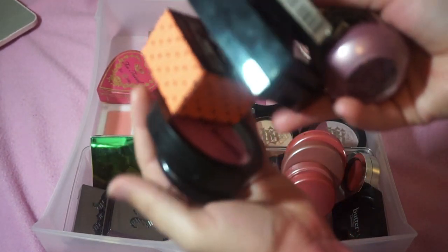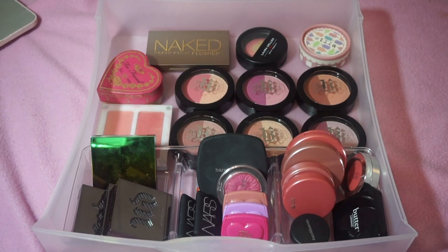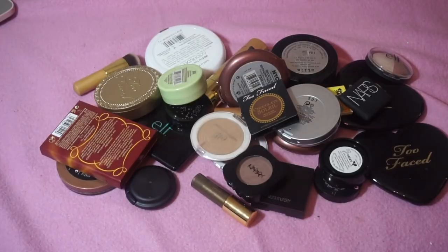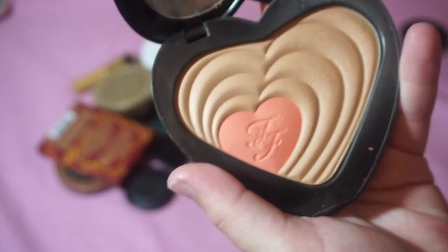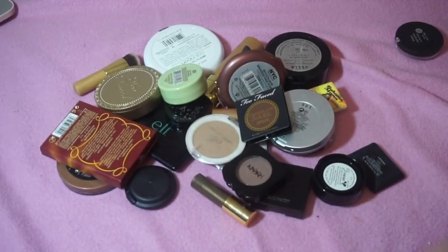This is everything I'm decluttering. Let's move on to bronzers. Here's my bronzer drawer — I don't have a ton, but I do feel like I need to get rid of some. I'm going to keep these Too Faced Soulmates blush and bronzer duos: the Carrie and Big one and the Ross and Rachel one. I love these — they were limited edition collector's items, so I'm keeping both.